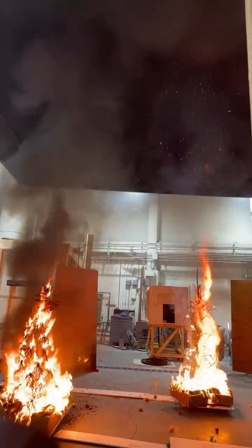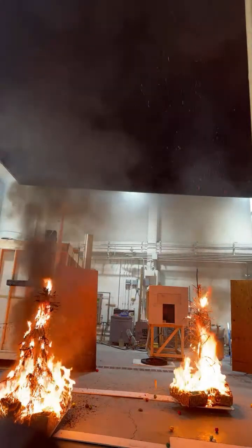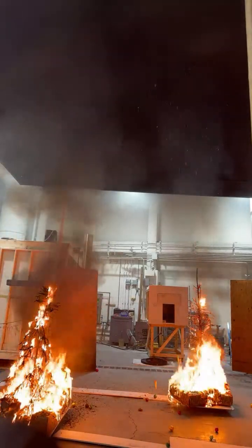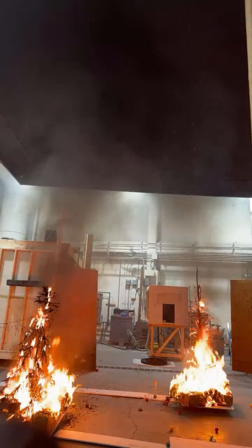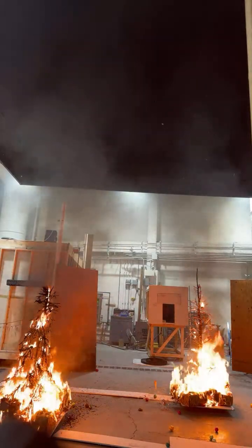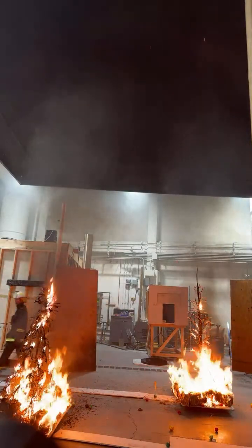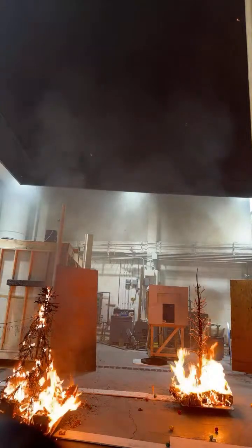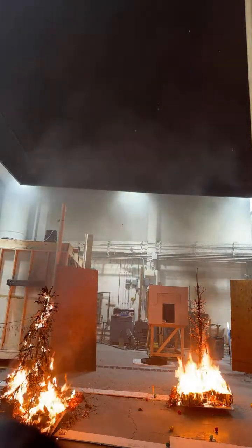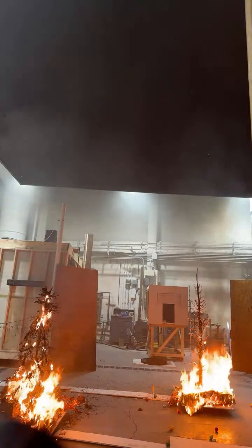That got hot too. The fake tree got over a thousand degrees. The real tree — well, flame temperature — yeah. No, that was insane. So I think we're going to extinguish it. I was definitely not expecting it to go off that fast.